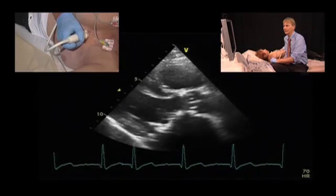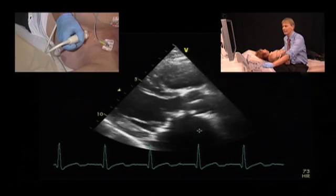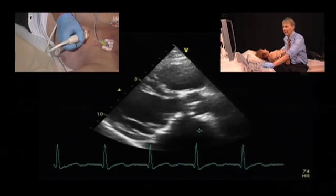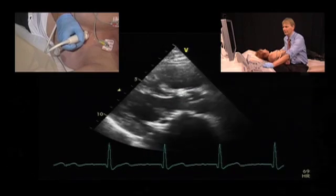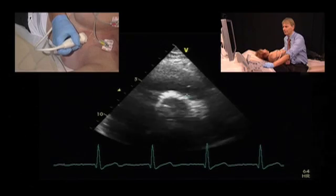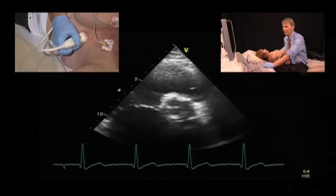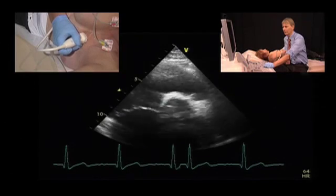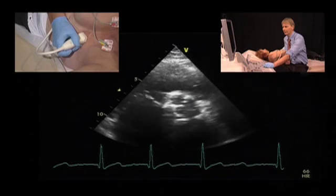The first thing you will recognize is that we do see leaflet opening here and we do not have as many artifacts as we would in a mechanical prosthesis. We also see the rim of the prosthesis here. The prosthesis is better visible in a short axis view — we can see the ring if we tilt more towards the aorta, and also the struts if we tilt more towards the LVOT.